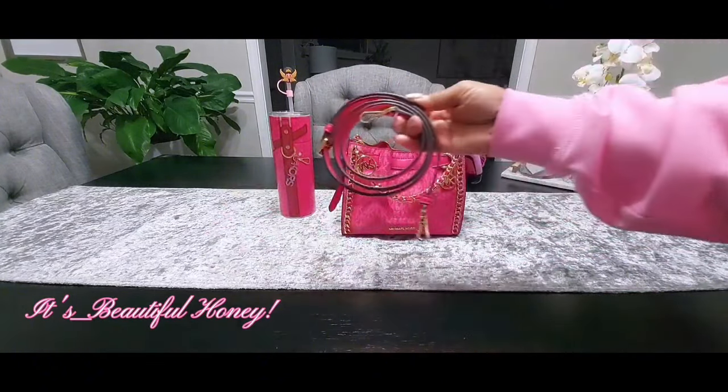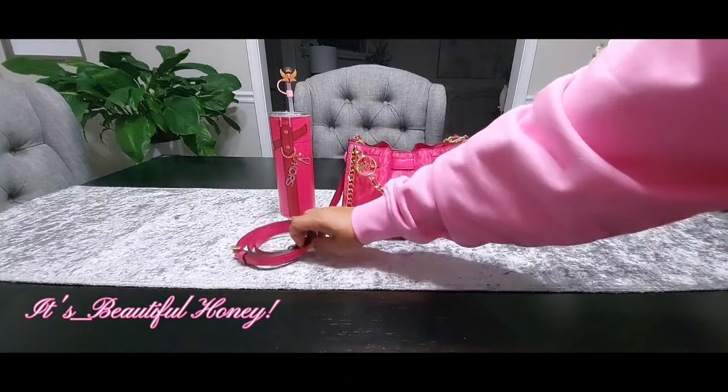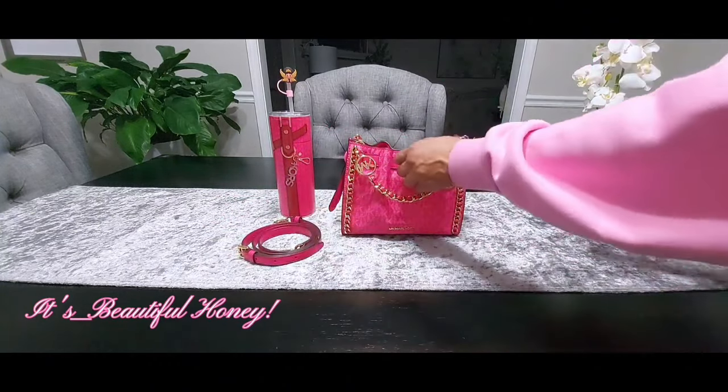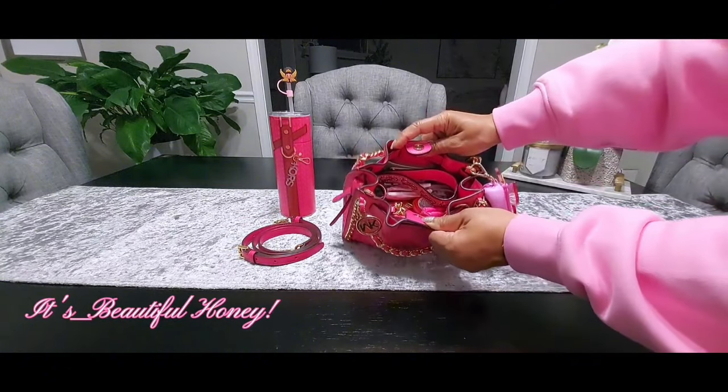You do have the top carry handle option, then you have the adjustable crossbody strap as well. I'll give you guys a quick glance for an overview of how I have it packed.